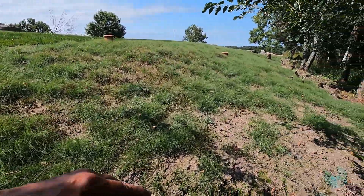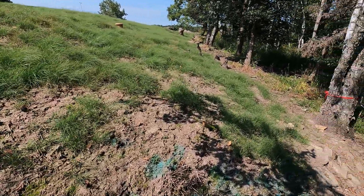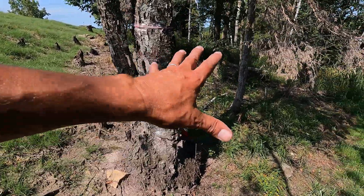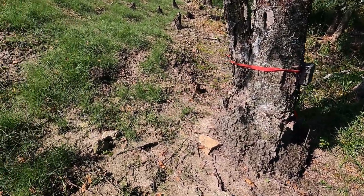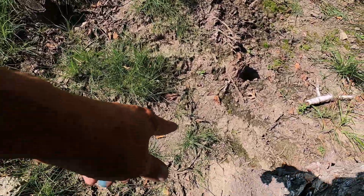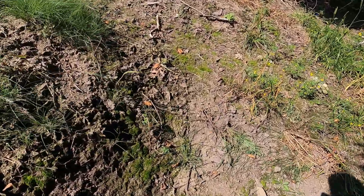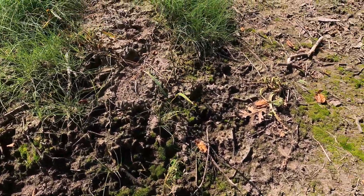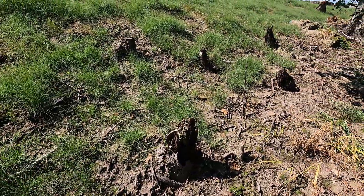First, we'll take a walk around the perimeter of the planting and kind of get a feel for how far it's spread. It wasn't really planted down here but some seed washed down here, so we'll just take a look and see how far it goes. That's buffalo grass right there. It's kind of a demarcation line right here — that's buffalo grass as well. Pretty much right in the area that I planted it.